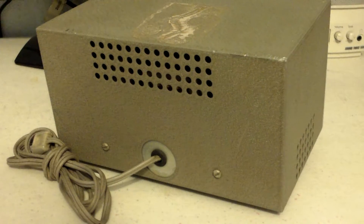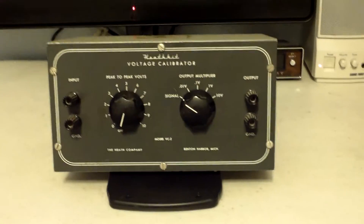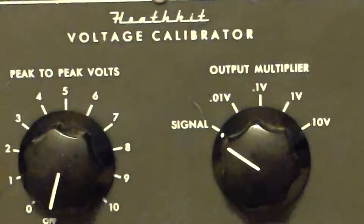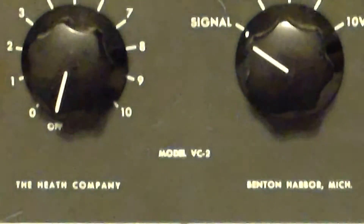Nothing much there but a power cord. I'll give you a view of the top now. There was a sticker on it — I don't know what it said because it was peeled off where I got it. There's some residue of glue on there and I didn't take the time to remove it; I was afraid I might injure the paint. But other than that, that's about the only thing wrong with this little guy. It's a Heathkit voltage calibrator.